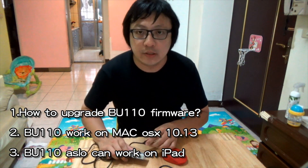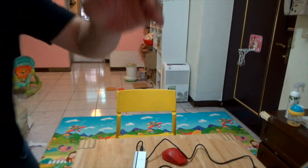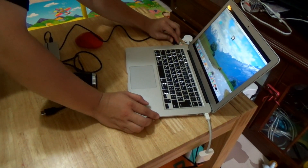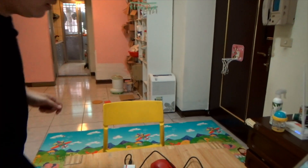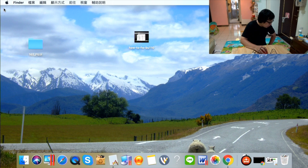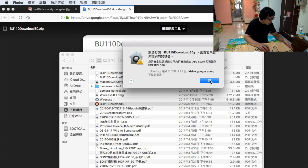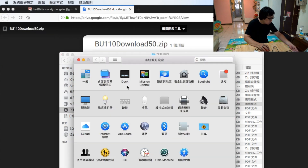First, please plug the grabber card into the Mac. Then to upgrade the firmware, you can open the firmware tool. If you see a security message, please set up the security settings on your Mac.